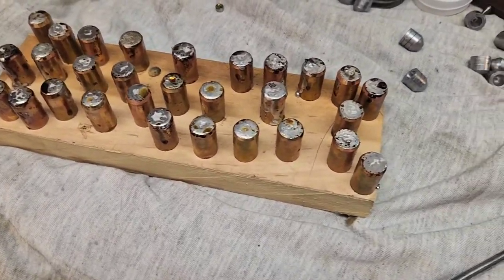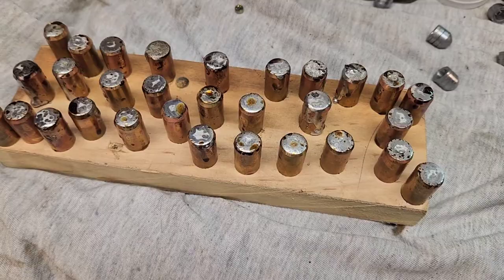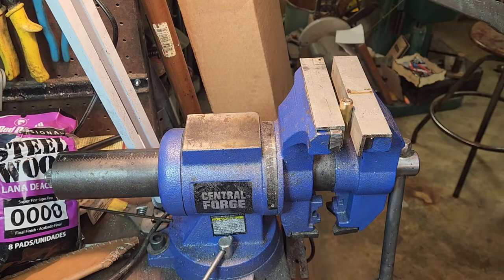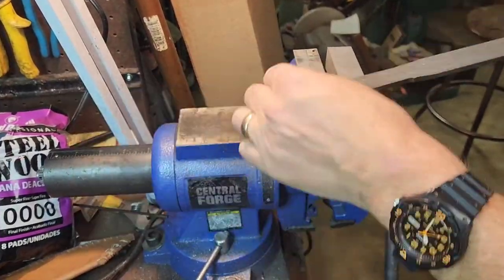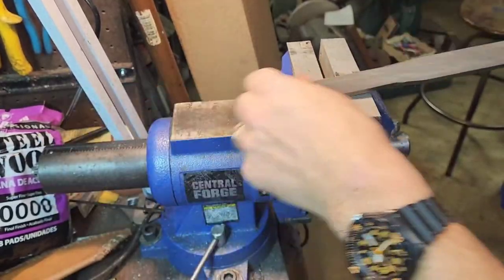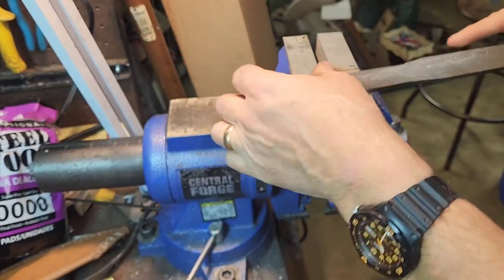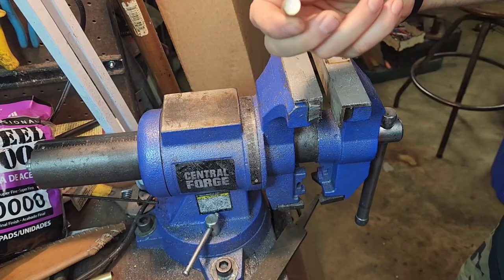The holes are all soldered up, and now we have to get rid of the excess solder. We can do that with either a file or on a lathe - I'll try both methods, but I'll probably end up using the lathe. I'm going to remove the solder off the back of this case. The file seems to work pretty good - a couple strokes with a file and we're good. Pretty good, simple, looks good.